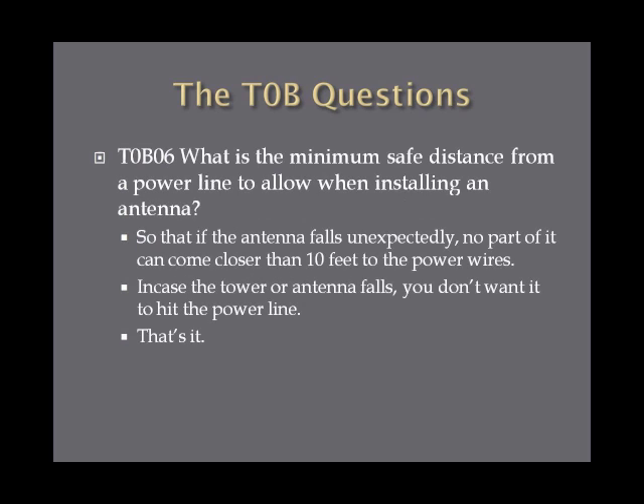What is the minimum safe distance from a power line to allow when installing an antenna? You need to allow enough distance so that if the antenna falls unexpectedly, no part of it can come closer than 10 feet to the power lines. In case your antenna tower falls or your dipole snaps, you don't want it to hit the power line. Just remember 10 feet.